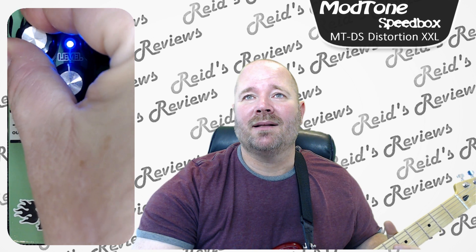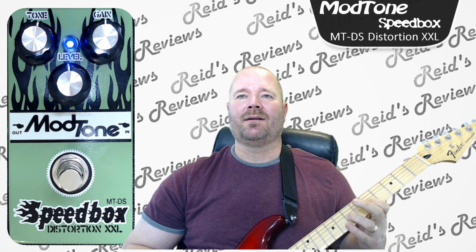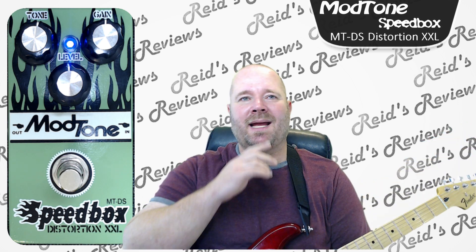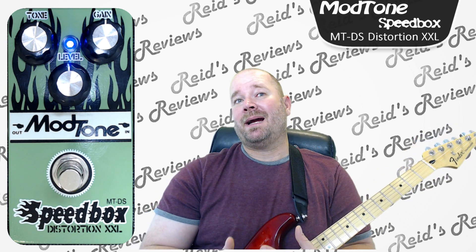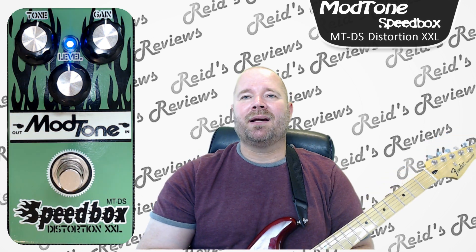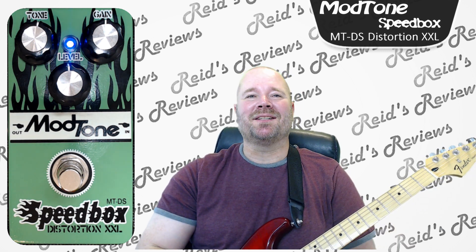So what do I think about this pedal? It's not bad. It doesn't have a bad tube overdrive sound. There's a little bit of buzz on the gain as you crank it up. It does seem just a little less vibrant than some other pedals I've played. Would I get it? I probably wouldn't. It's not horrible, but for my ears it just seems like it's lacking just a teeny bit of richness, fullness, or just realness, maybe.